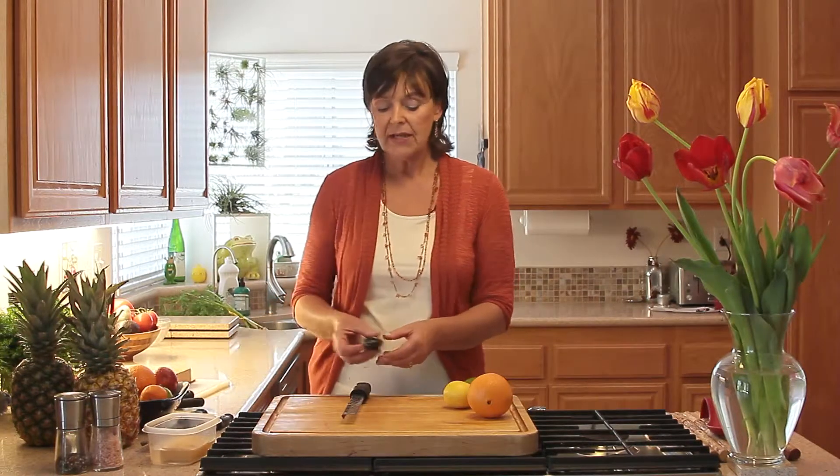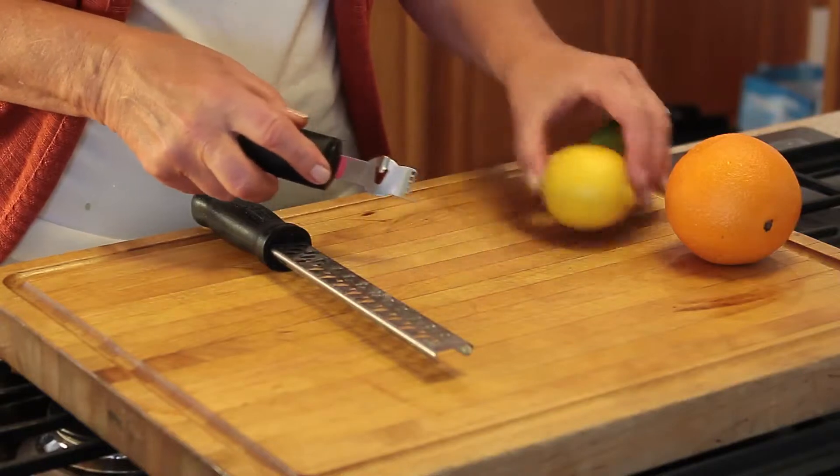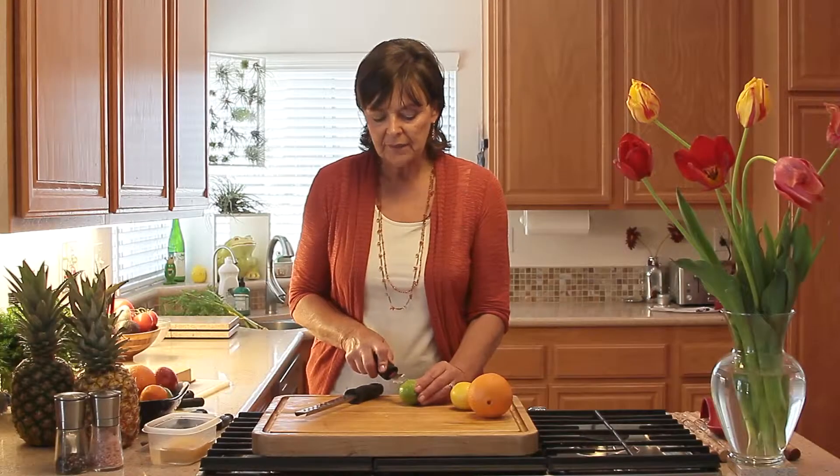Also, this is a zester — this is what it's made for. All you have to do is pull your zester across the citrus and it'll come out in these little tiny pieces, like that.